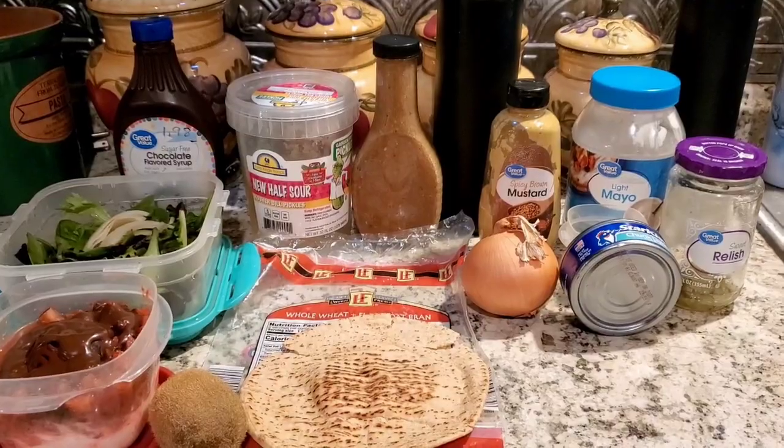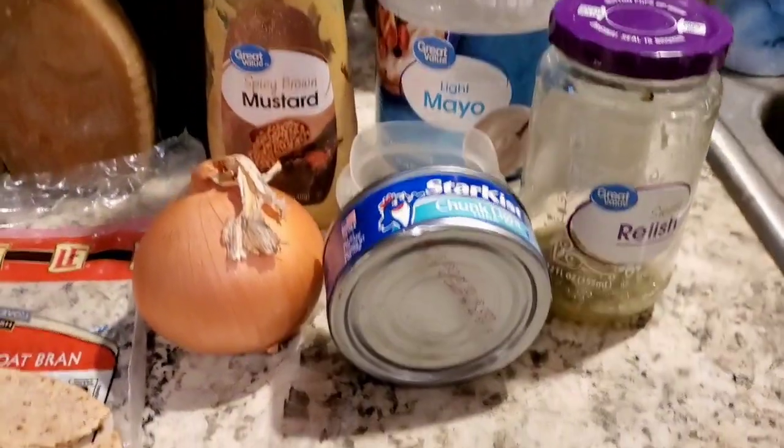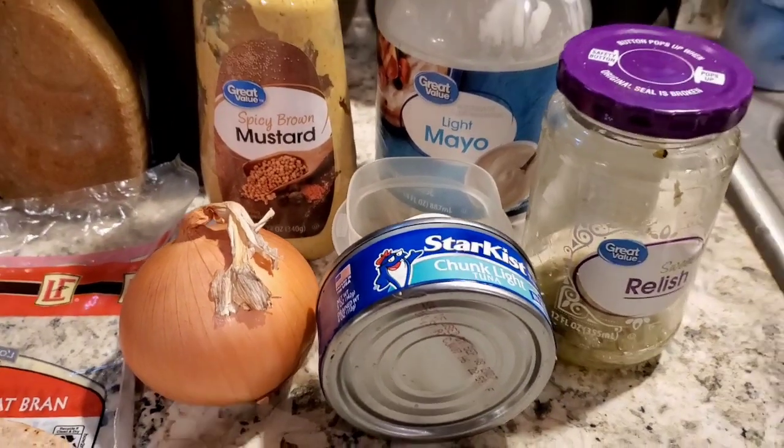Everything pictured here is going to be part of my lunch for today. I'll start on this side. I'm going to make myself a hard-boiled egg tuna salad sandwich.